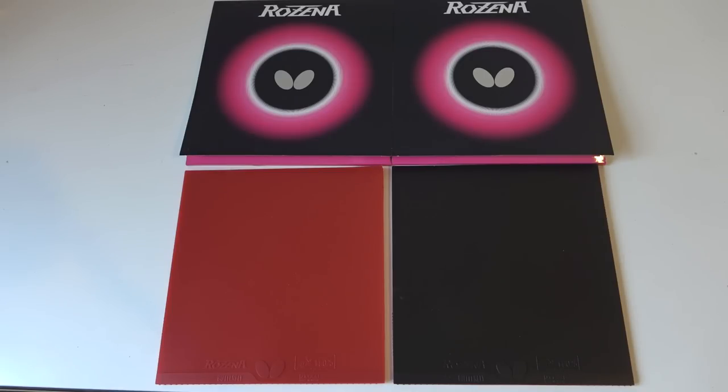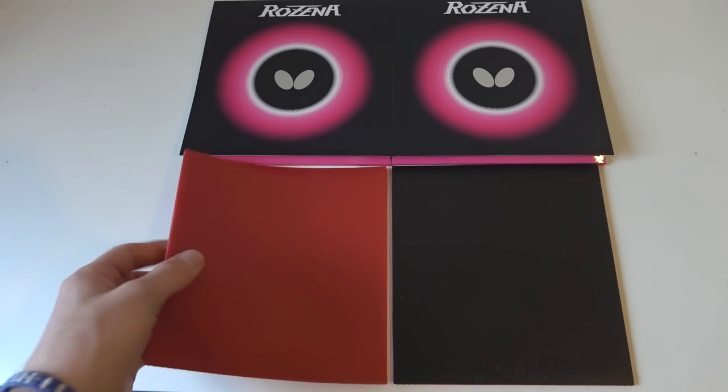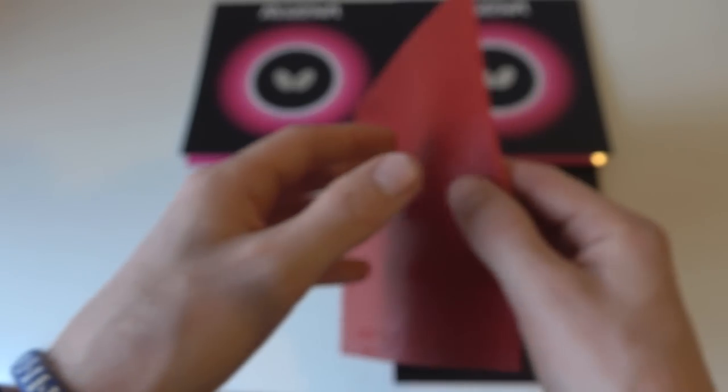Hey, what's going on guys, it's Dan here from Table Tennis Daily. Today I'm with Tom and reviewing the highly anticipated 2017 Butterfly Resina rubber.